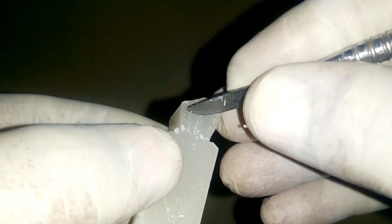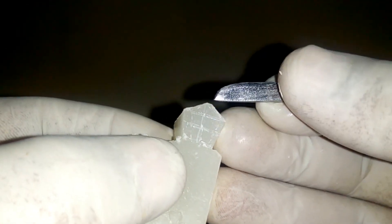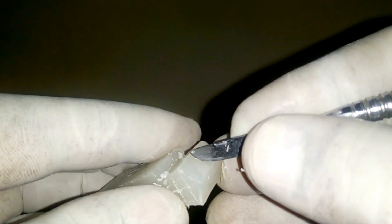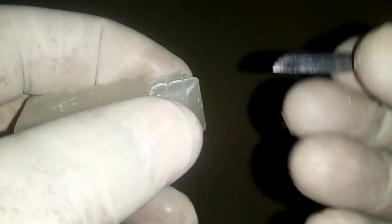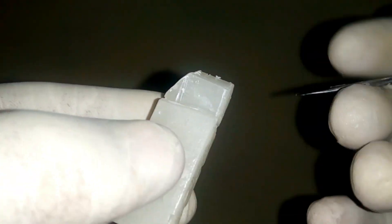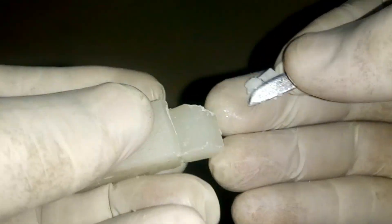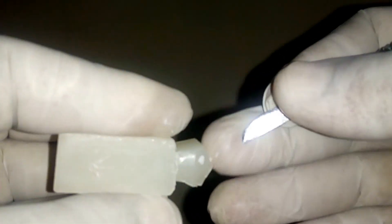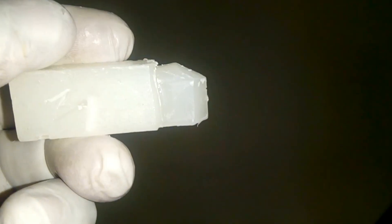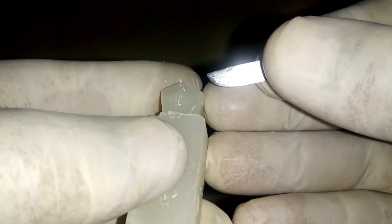Then coming to the buccal side, I am drawing two lines which divide the crown into cervical one-third, middle one-third, and occlusal one-third. Then I am going to reduce the wax from the second line towards the occlusal surface so that I can create a bit of thickness there. I have removed the wax to create the angulation here, and in the cervical region I am going to round the wax.